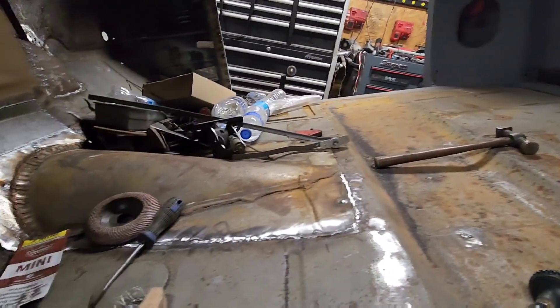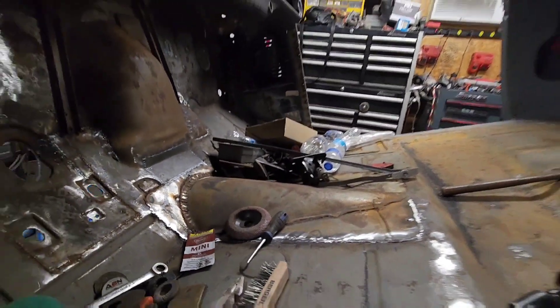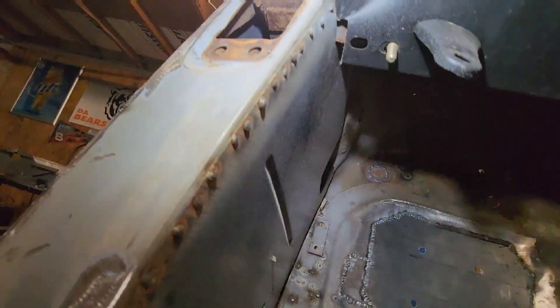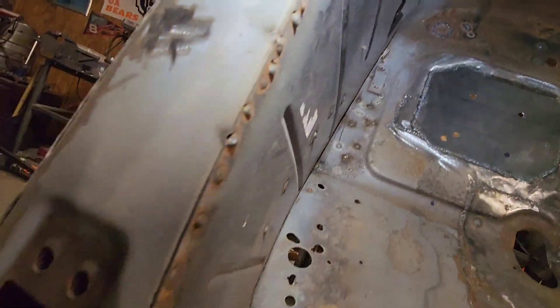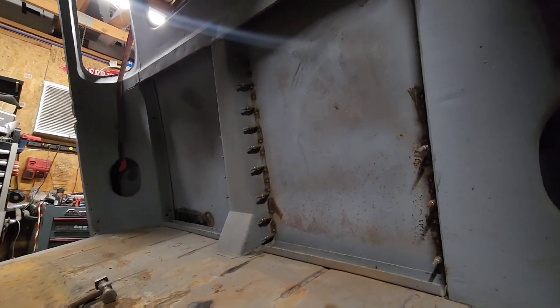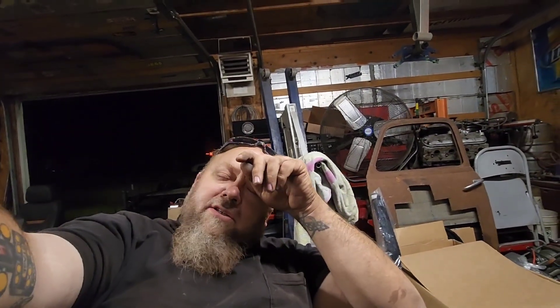We've been working on filling all the little holes in the floor and getting everything else in. I got the rest of that locked in, got all that metal finished in, got a little bit more to grind on that, and I gotta pop all those welds down. We've just been filling all the holes up and around, and we'll get those Klicos out next.